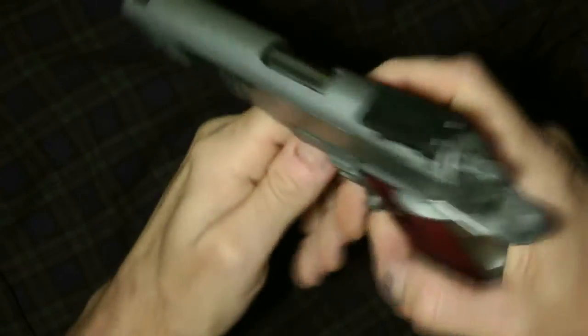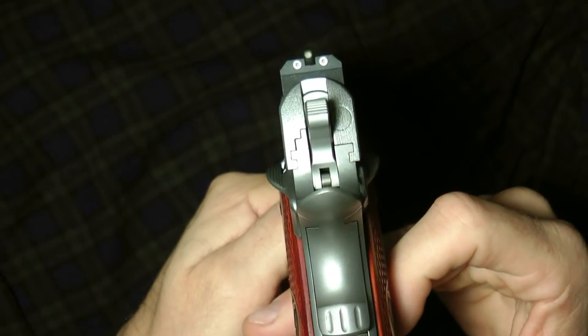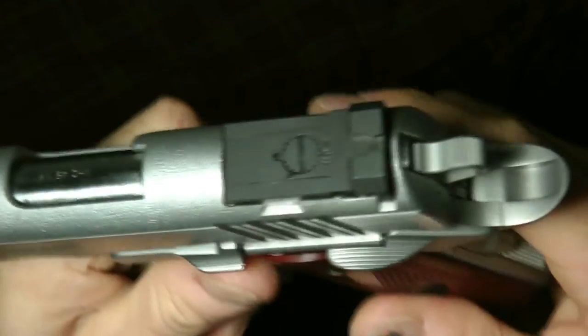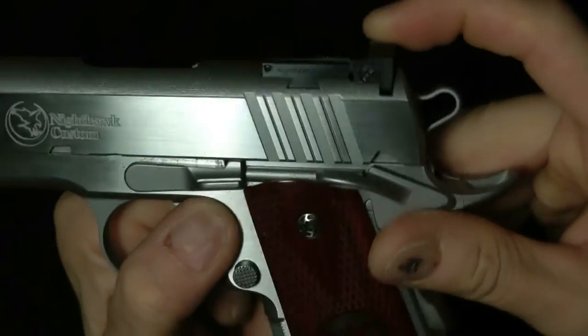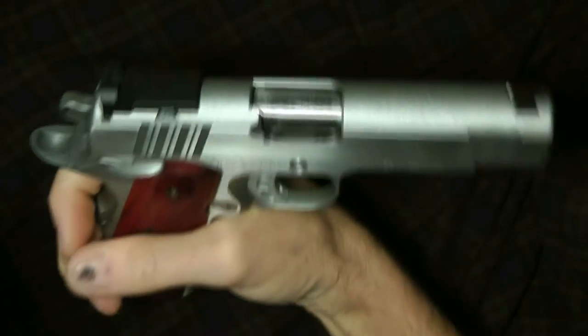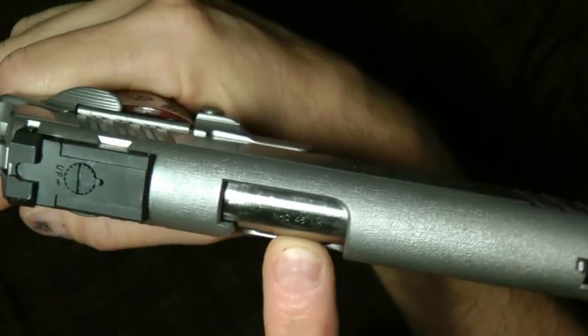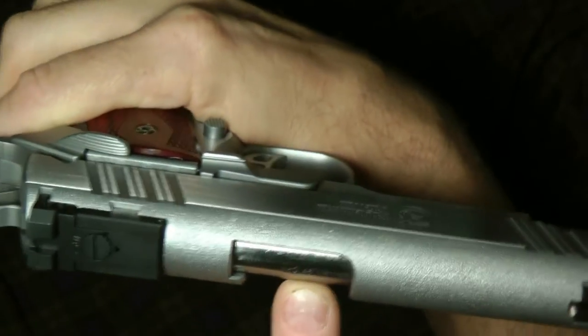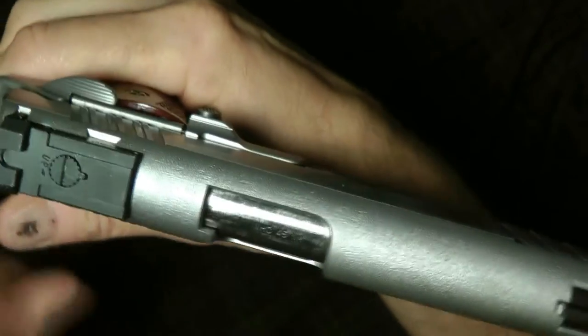Most 1911s will have some type of sight. This has a three-dot Trijicon sight. They will have some type of rear sight and front sight. Some have adjustable ones — this particular one has a shrouded adjustable one. They will either be chambered in 45, 380, or 9mm. This particular one has a 45, and it says Nighthawk — NHC, Nighthawk Custom.